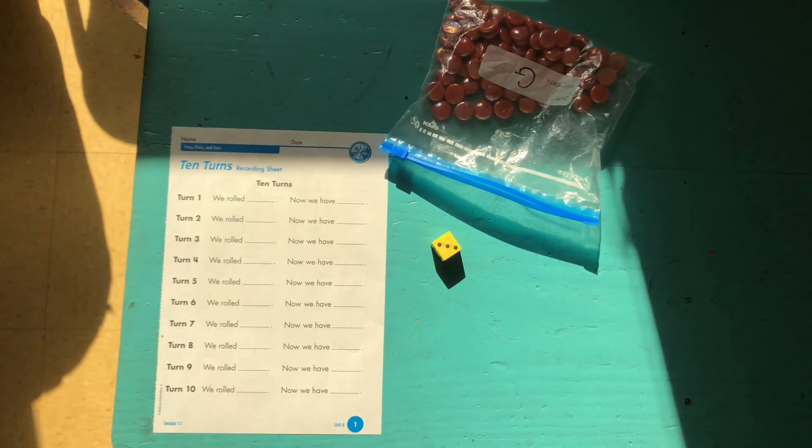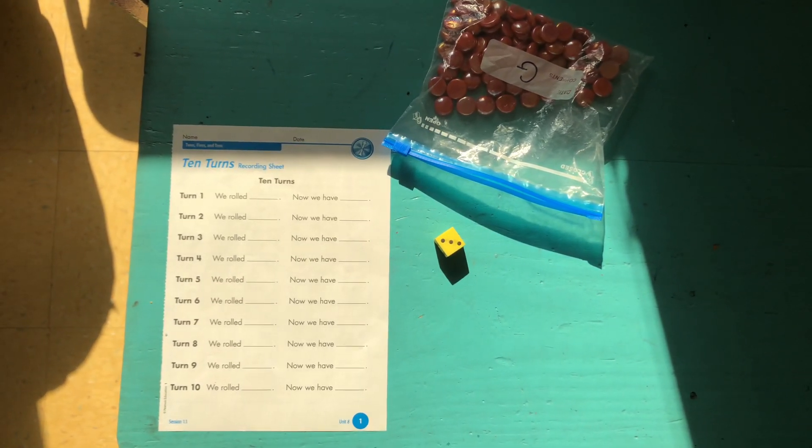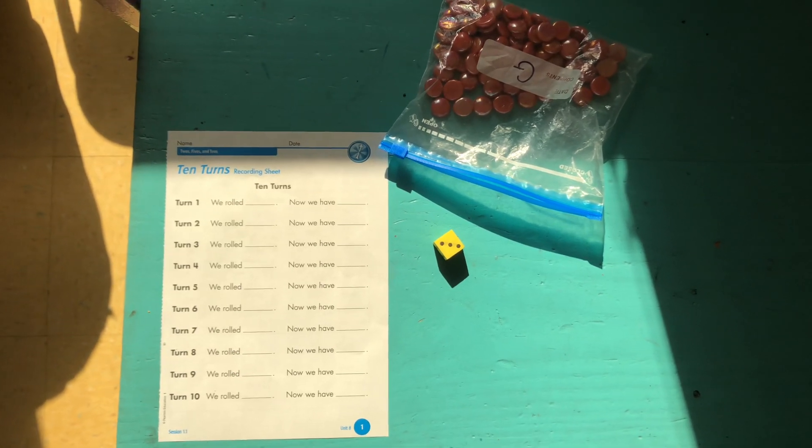Hey everyone! We learned a new game today. It's pretty simple and is easy to replicate at home. It's called 10 Turns.